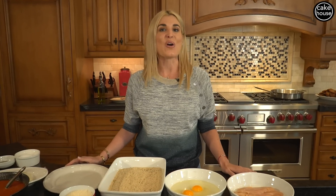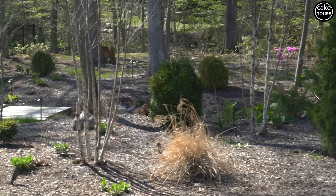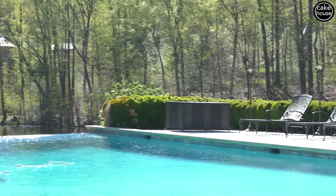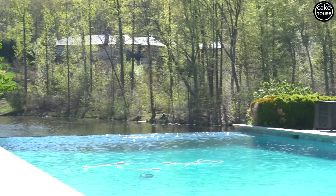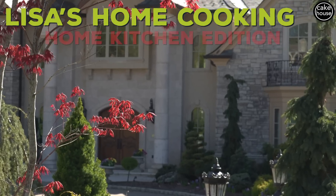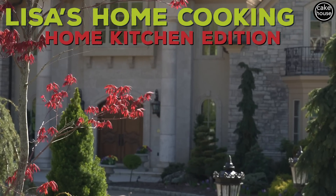Hello and welcome to Lisa's Home Cooking, and welcome to my kitchen. Today I'm going to show you one of America's favorite dishes, chicken parmesan.